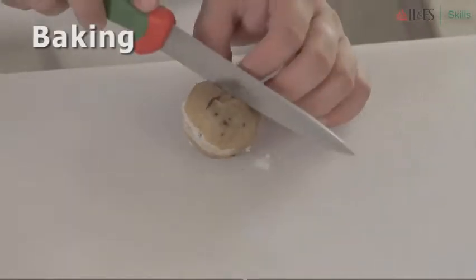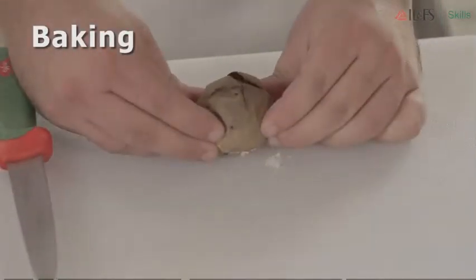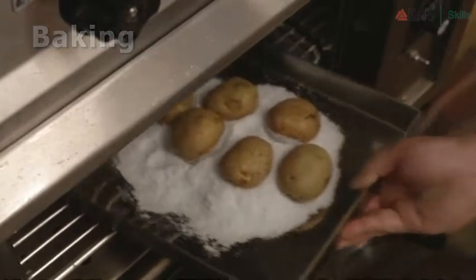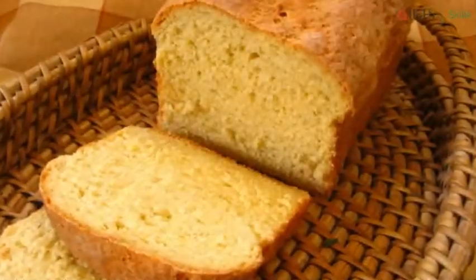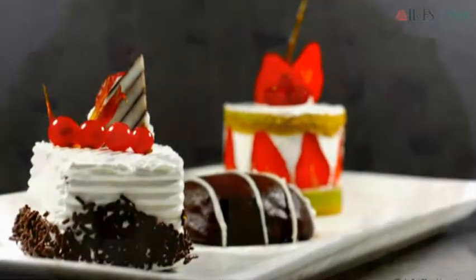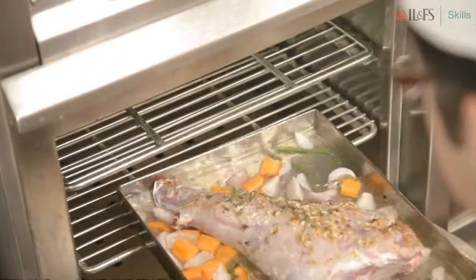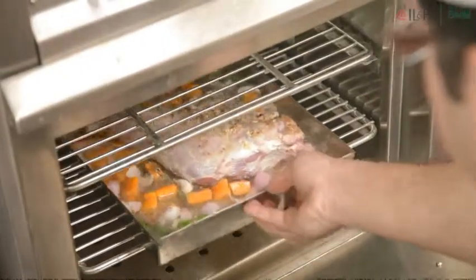Baking is basically cooking an item by enveloping it in very hot dry heat. Ovens are usually used for baking. Baking is usually used to describe cooking breads, pastries, pies, etc. But when meat is cooked in an oven, it is called roasting.